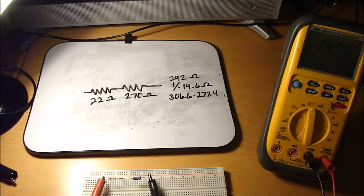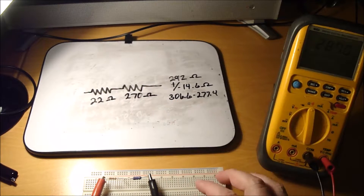The 287 ohms that my meter is reading is within tolerance of the two resistors in series. When they're in series, you just add them together — that gives you total resistance.